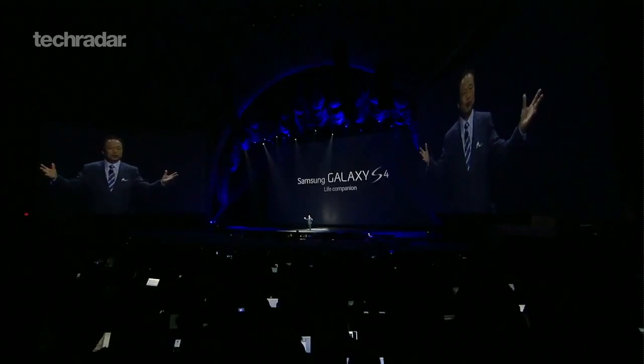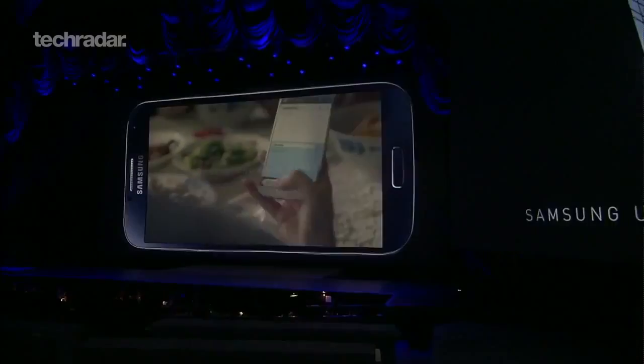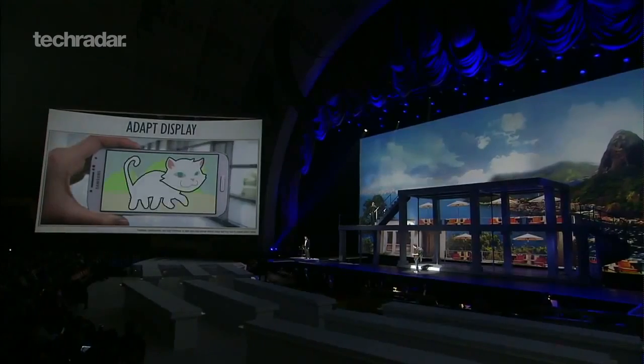At long last, the Samsung Galaxy S4 has been revealed to the world. The Korean firm's latest flagship device was the star of a special New York launch event last night, where TechRadar managed to get its first glimpse of 2013's most anticipated Android handset.